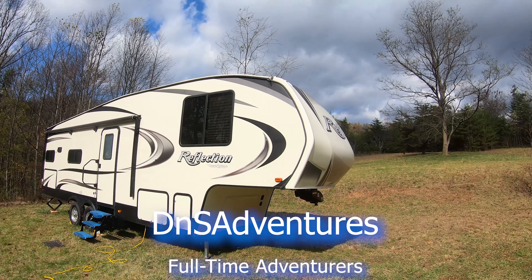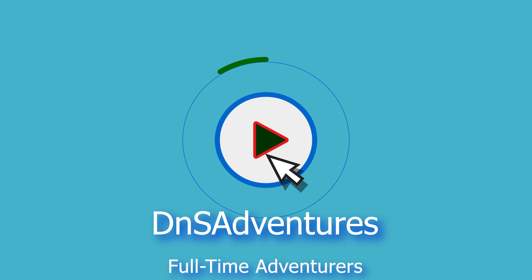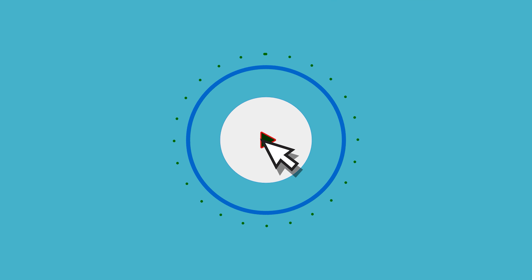Hey guys, this is Shane with DNS Adventures. In today's video we'll be showing you how we moved over 15 tons of rock and dirt by hand to build a level pad for our woodshed.